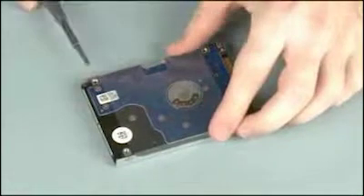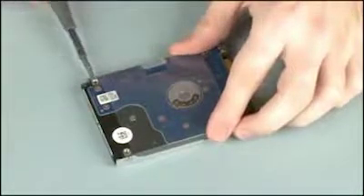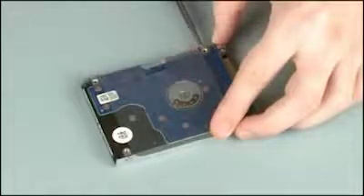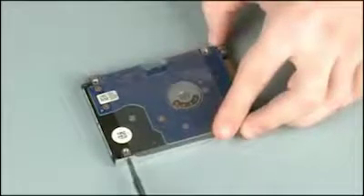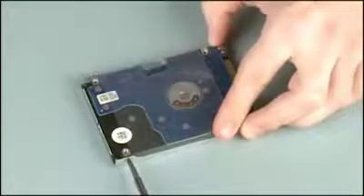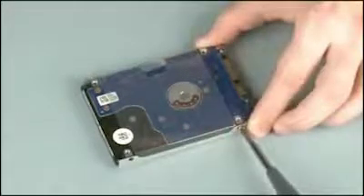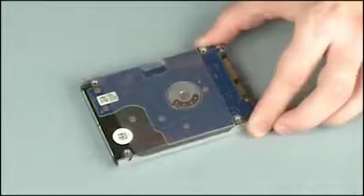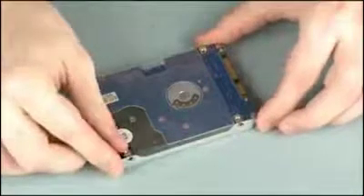Remove the four three millimeter P1 Phillips head screws that secure the hard disk drive bracket to the hard disk drive. Remove the hard disk drive bracket from the hard disk drive.